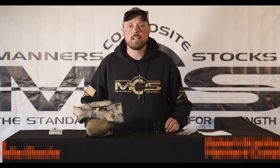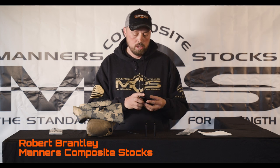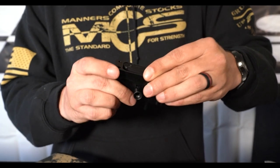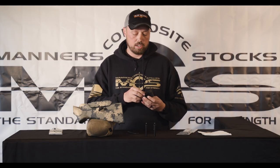All right guys, Robert Brant with Mayer's Composite Stocks. Today we want to touch base on the cheek hardware we choose to use. We choose the KMW Loggerhead Cheek System. It's designed by Terry Cross and we feel it is the most durable, robust, and adjustable on the market. Many of our competitors use this as an upgrade — we choose to do it standard in all of our stocks.